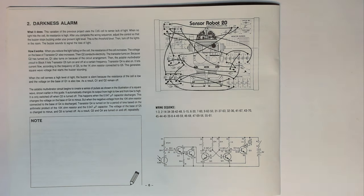This is project number two: the darkness alarm. This variation of the previous project uses the CDS cell to sense lack of light. When no light hits the cell, its resistance is high. After you complete the wiring, adjust the controls so that the buzzer stops buzzing under your present light level — this is the threshold level. Then turn off the lights in the room and the buzzer sounds to signal the loss of light.